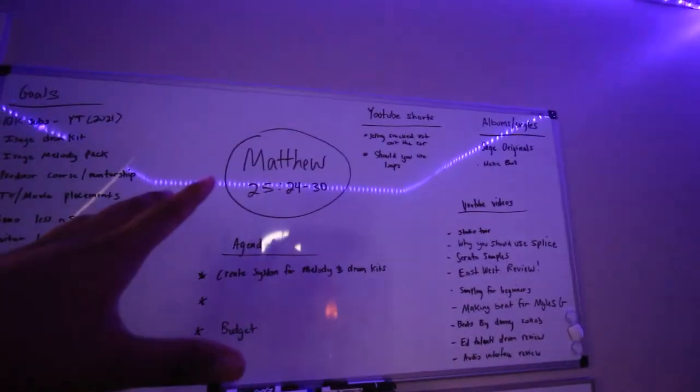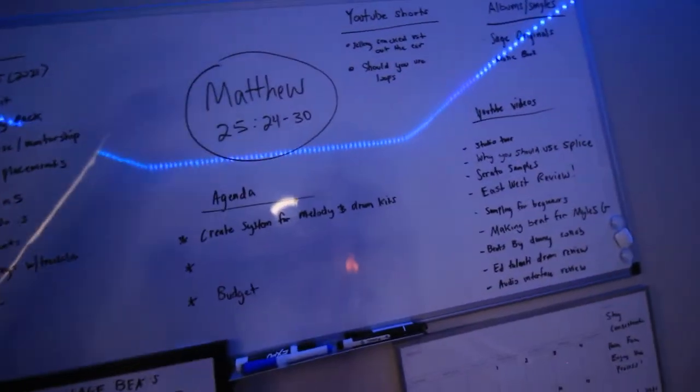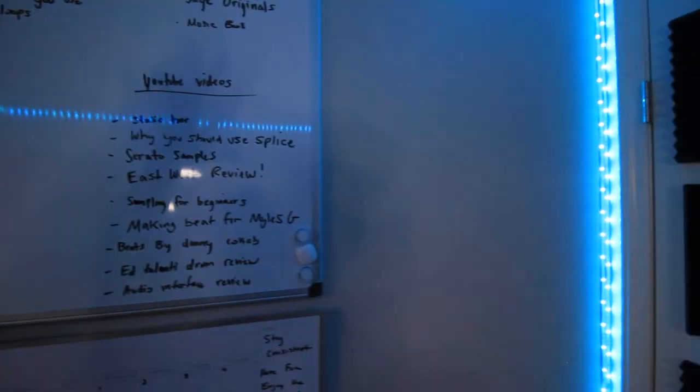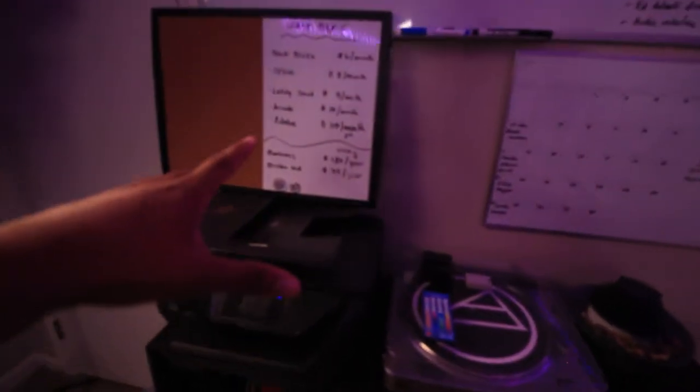Directly behind my desk I have a huge dry erase board that I use as a vision board. I have Matthew 25:24-30 on there, of course — you've got to have that. I also have my ideas, goals I'm trying to reach, YouTube videos I want to make, and all the bills and expenses for Ice Age Beats as a business.